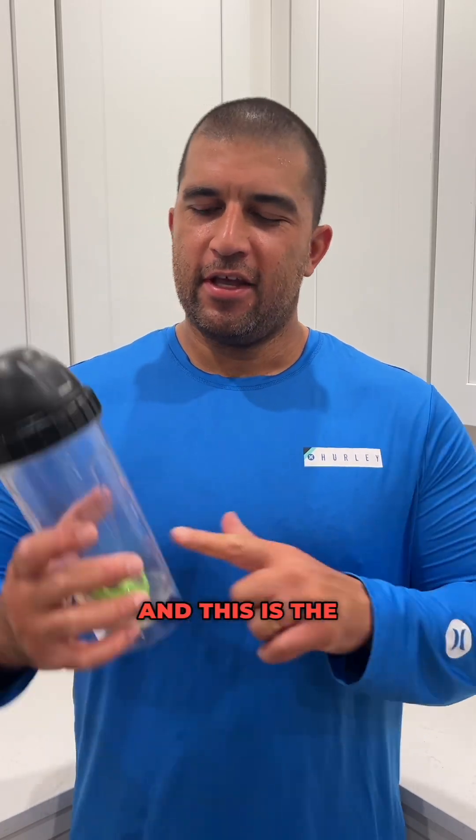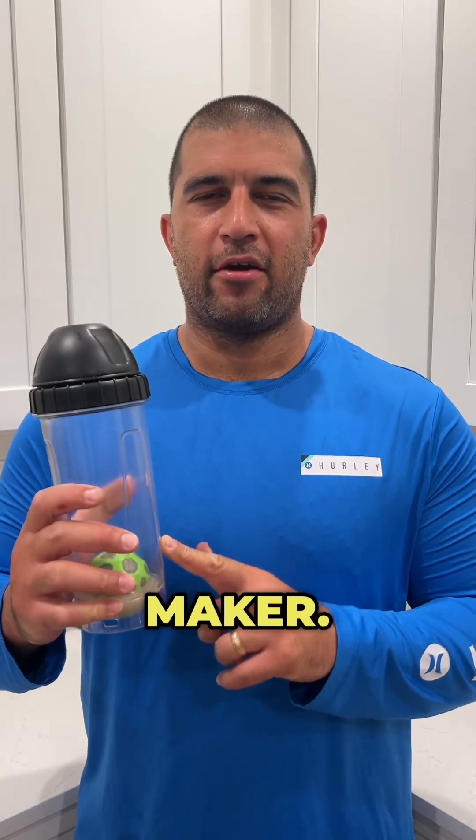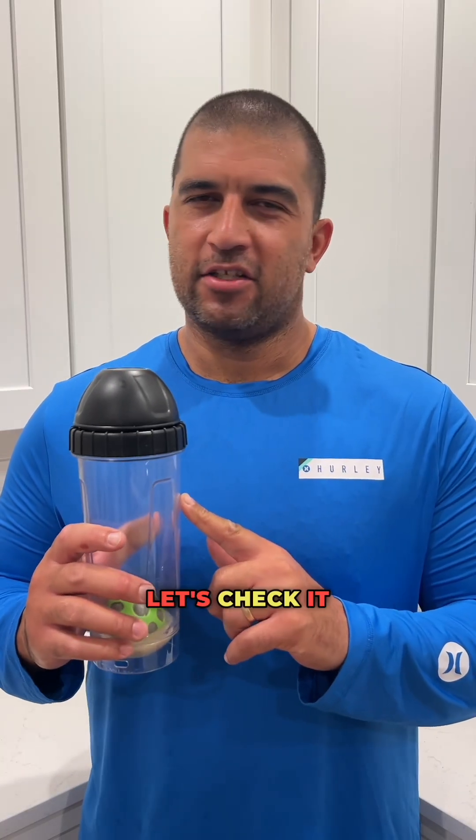Aloha, it's Matt with CavaFied, and this is the OluBall Pro Cava Maker. It makes the best shell of cava in 60 seconds or less. Let's check it out.